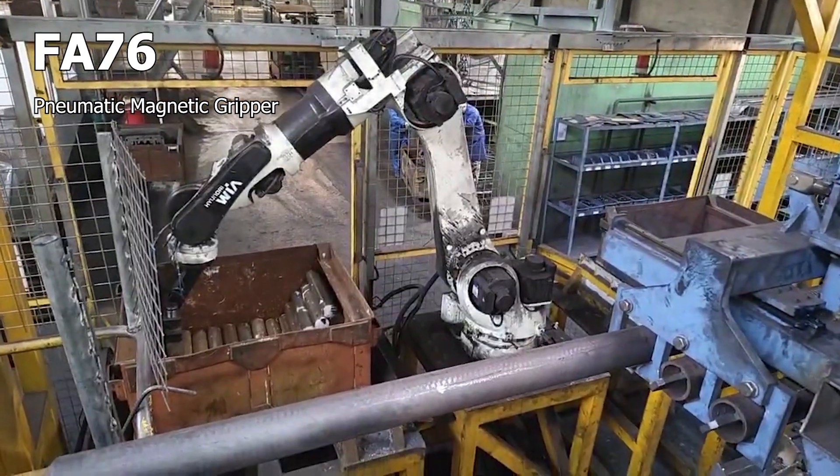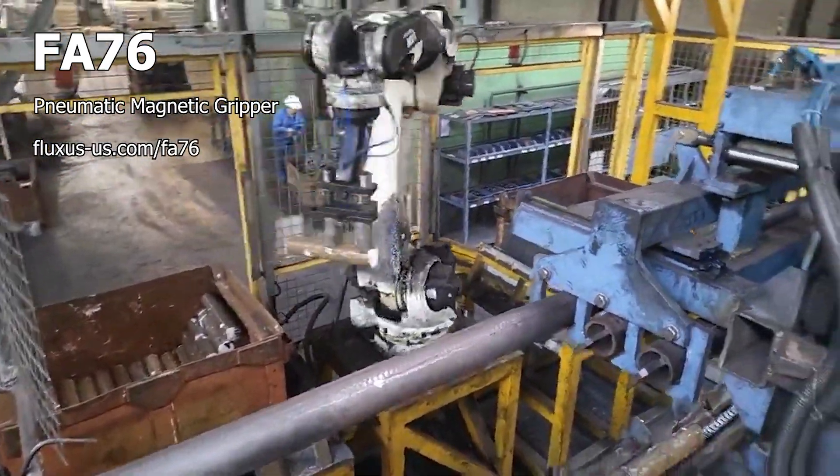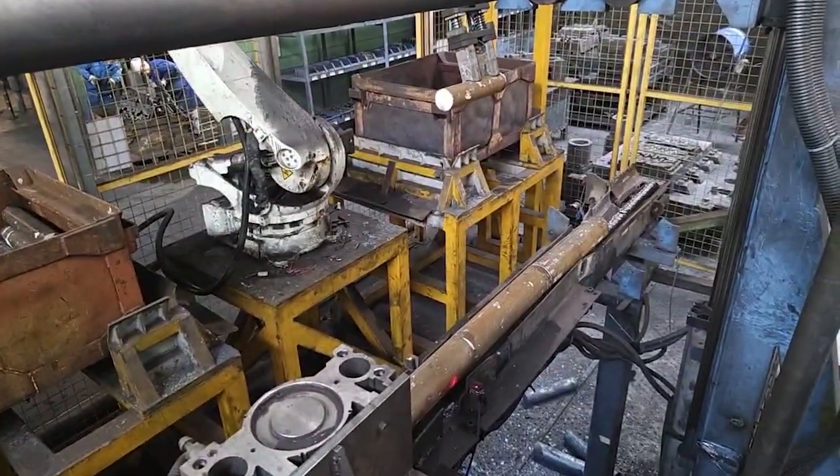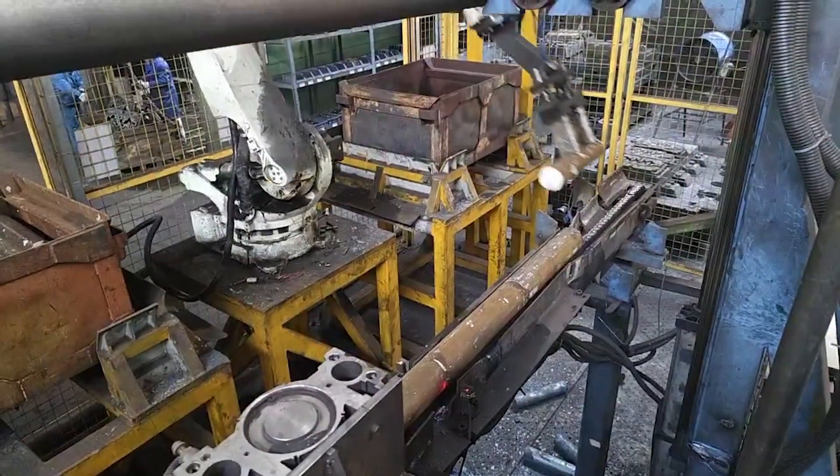The FA-76 is a pneumatically controlled permanent magnetic gripper from Fluxus. In this application, an overhead vision system locates steel billets in a randomly organized bin.